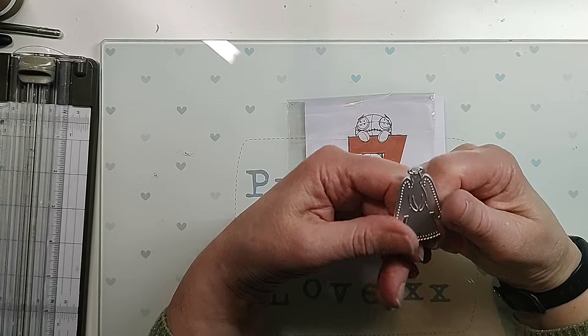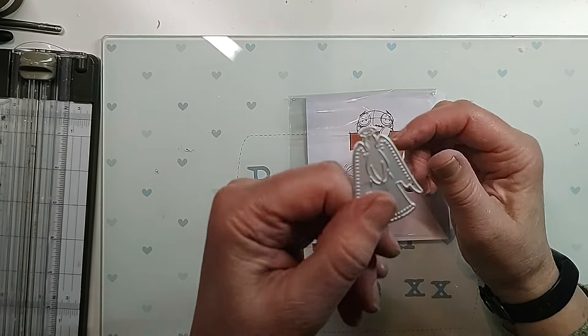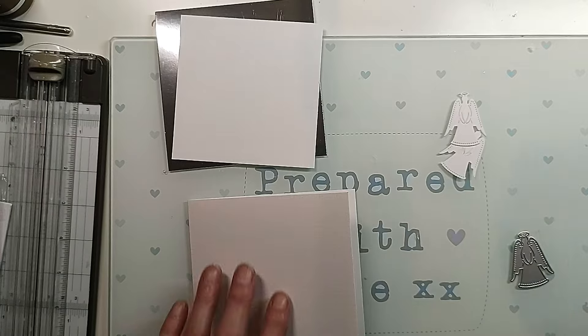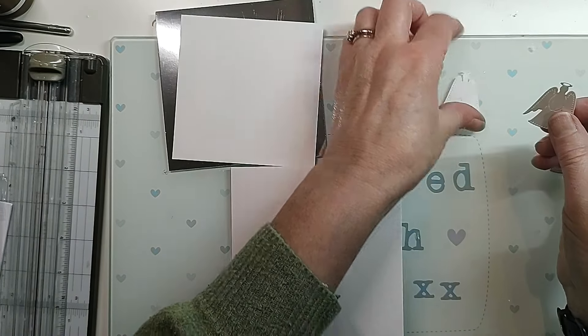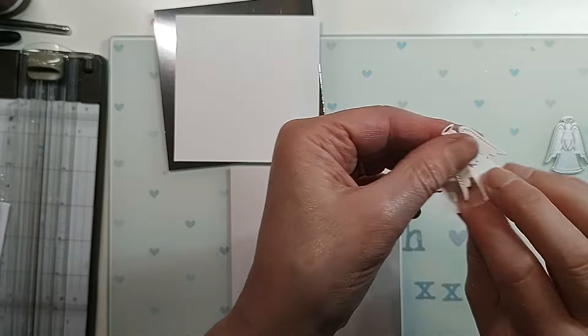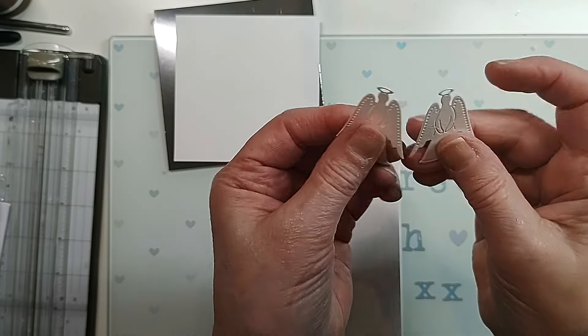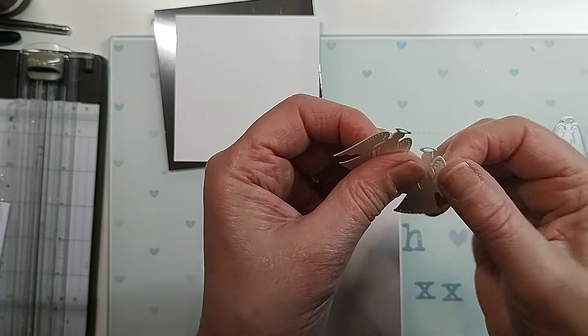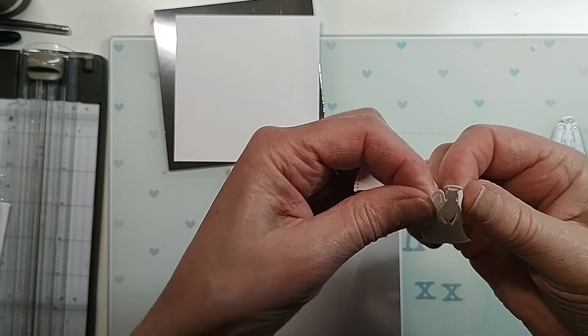I've got some other bits and pieces together and we'll make something. I've come back and I've cut out two of the angels - they do cut out really nicely. Their arms can bend up as well if you want them to, and you can bend their wings back a bit as well, which is quite nice.